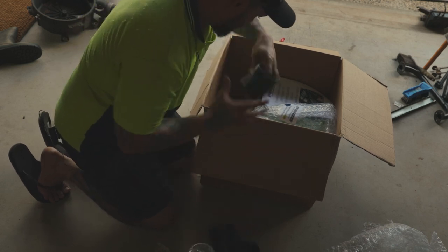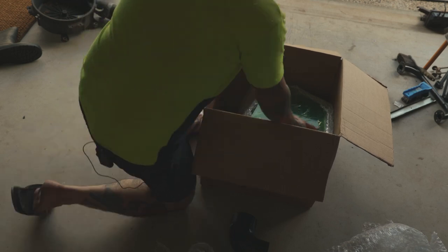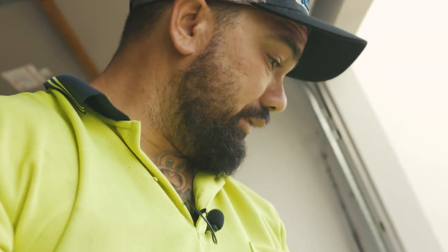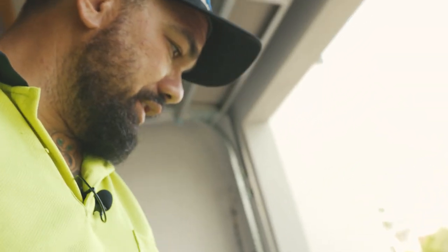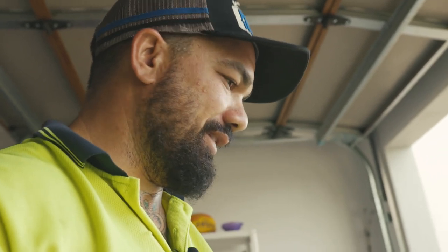This is the baby right here - look how beautiful it is! That is a massive filter, very big. They've taped everything off which is awesome. I'm really stoked with this, it's going to look so neat in the car.